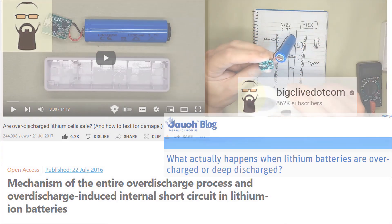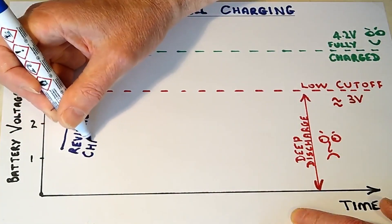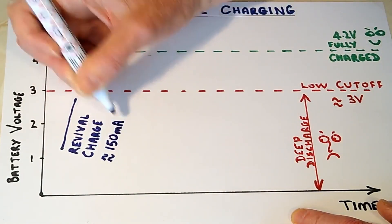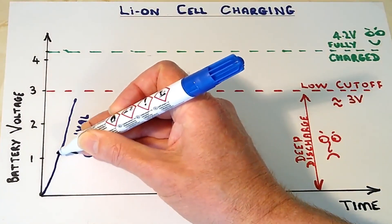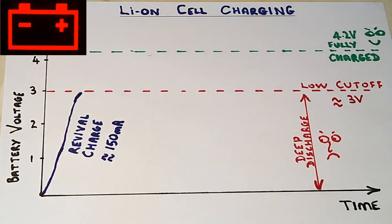So if our cell is less than about 3V, charging begins with a gentle revival charge which protects the chemistry of an over-discharged cell. Some chargers can charge right from 0V, while others won't charge at all in this state, and still others time out with a fault indication if the battery voltage doesn't rise as expected.